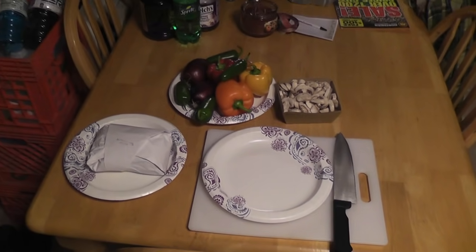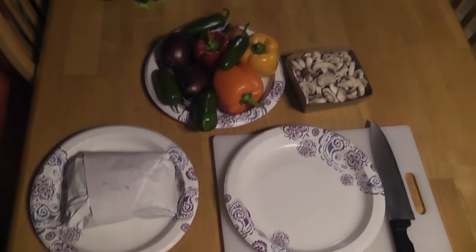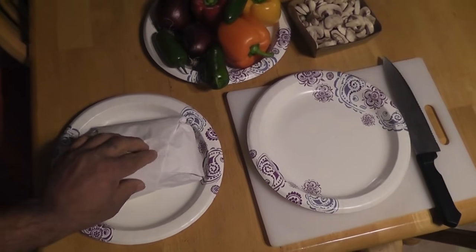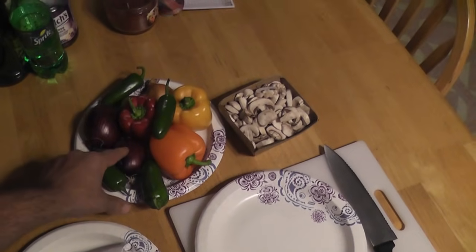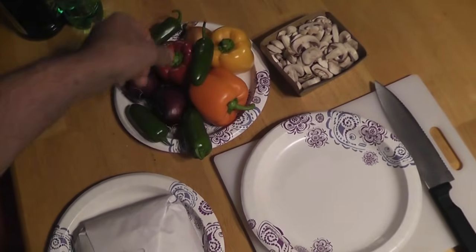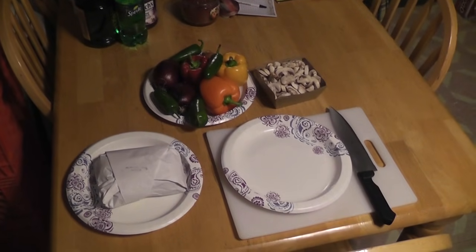It was the night before deer season, so Dan got hungry and decided to make his favorite deer chop recipe. We got some deer chops fresh from the butcher, some jalapeno peppers, some red onions, some yellow onions, some sweet peppers, some mushrooms — mmm, yummy.